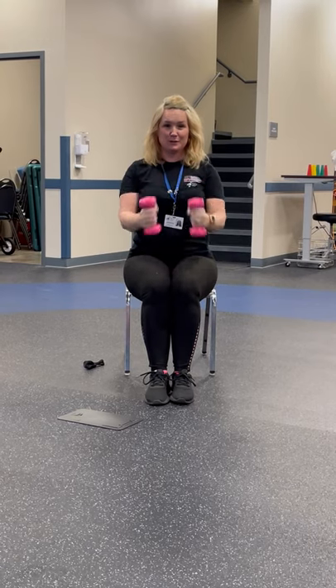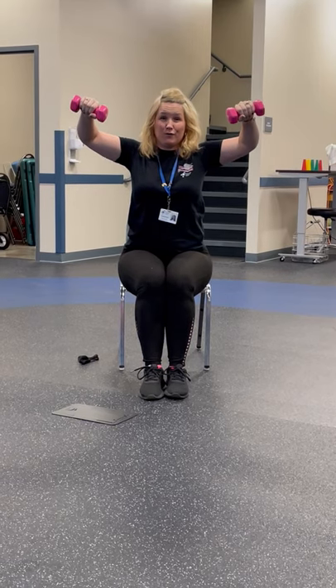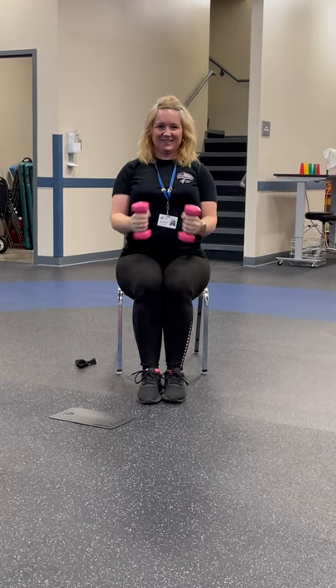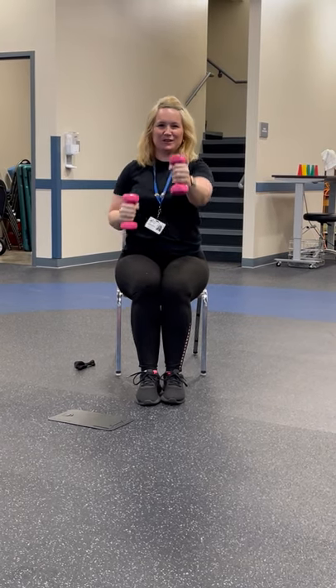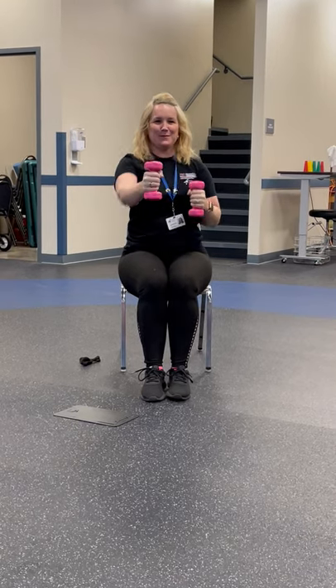Next let's go to some shoulders and do some deltoid raises. Remember, controlled moves — I don't want you to go any higher than right here. If you go up too high, you're going to overextend, and that's not good. And neutral punches — try to keep your body straight, stomach tucked in, and smile. Remember, always smile.